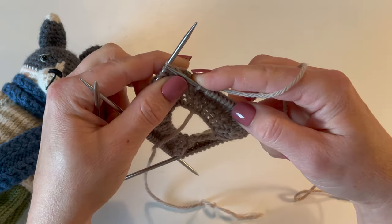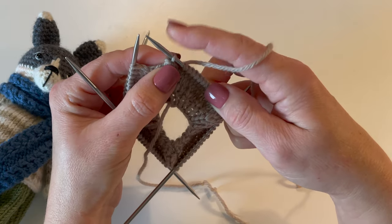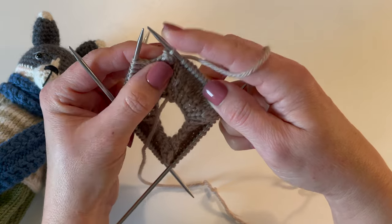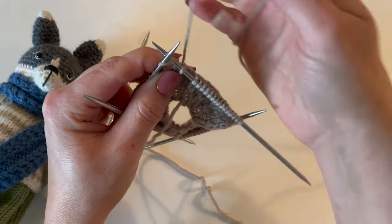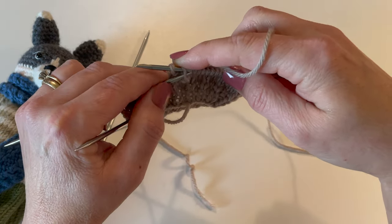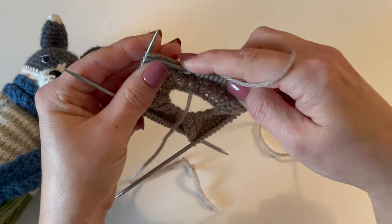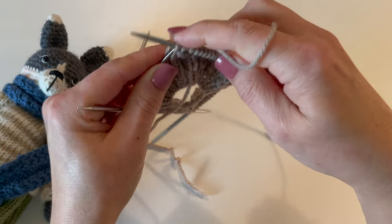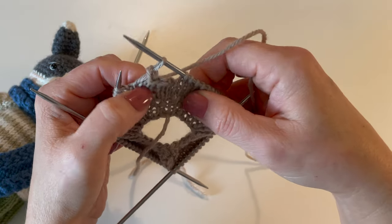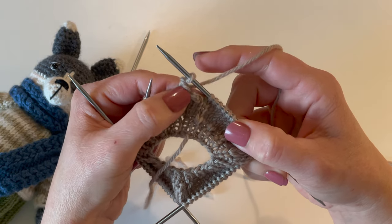We're going to go on to round number 10, which means we're going to bind off the next two stitches here. I find that if I just use my right needle and knit these next two stitches it works a lot easier. We're going to knit them one at a time and bind each one off. We have now bound off four stitches right here.